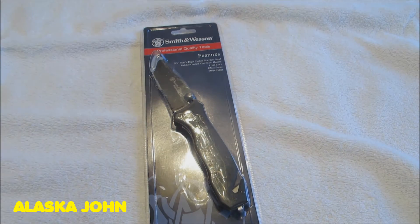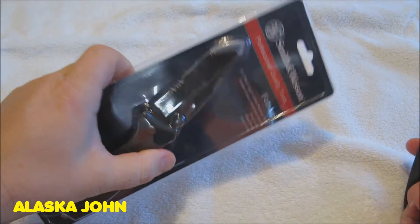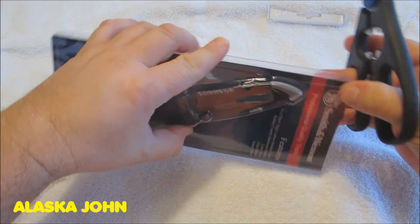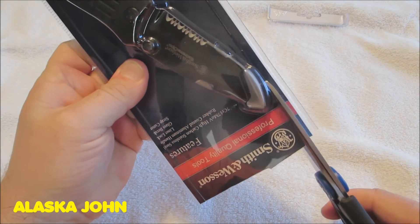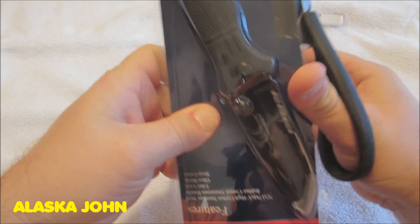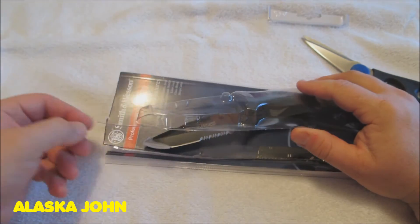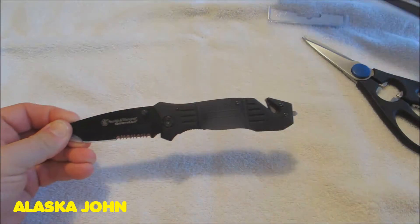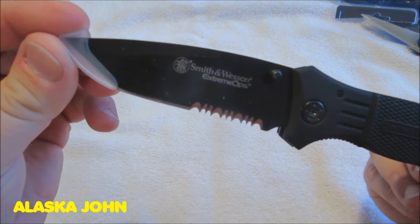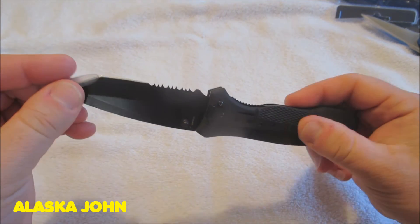Anyway, let's get it open. I also forgot to mention the blade combination — it's got a smooth blade and then serrated too. Watch our fingers so we don't get cut. There you go — Extreme Ops, it's got a locking blade. This feels really nice. There's a little clip there to put in your pants or jacket or what have you.